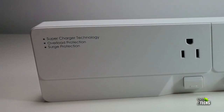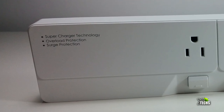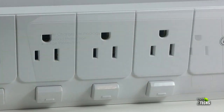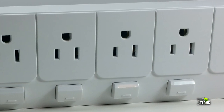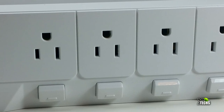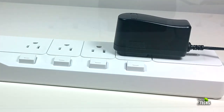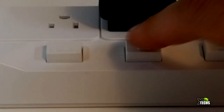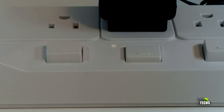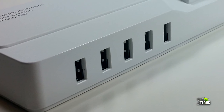Let's take a look at the power strip itself. It has some information on the top left-hand side telling you it's a supercharger terminal and also a power surge protector. You can see it has four regular plugs for Canada and the United States, which will give you around 110 volts each. There's a little switch right underneath it — that's how you turn it on or off so no power is consumed when not in use, saving you money.